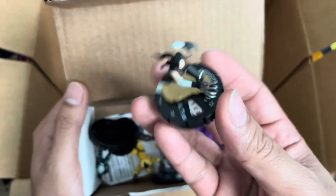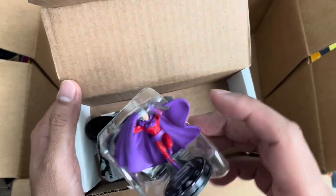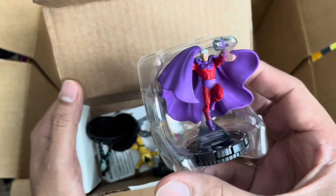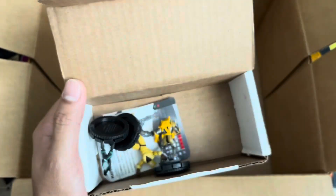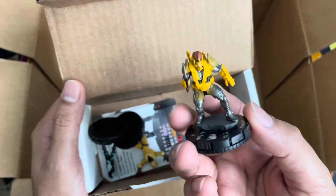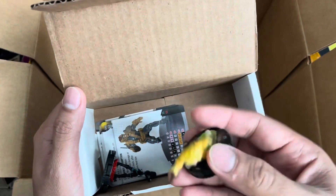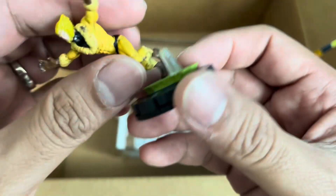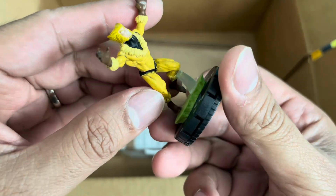Then we have Lady Deathstrike. We have the Magneto — the Fatal Attractions Magneto. Such a great sculpt. We have Maverick Super Rare. We have Sabretooth — it's broken, but don't worry, I think it's a quick fix.